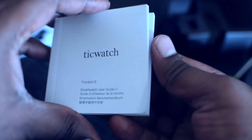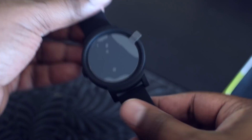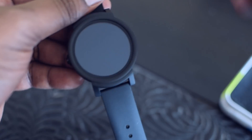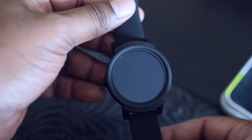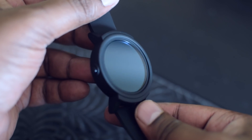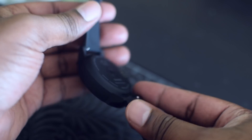Looking inside the box we also have the manual on how to use the watch. Now let's take a look at the watch itself. Removing the plastic on the screen — I like this round minimalistic design. On the left you have just one button, and the body is made of high-quality polycarbonate material.